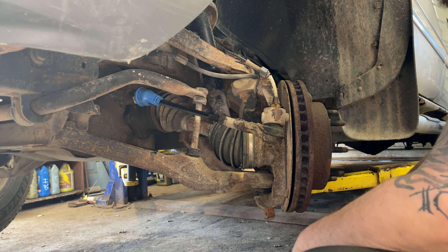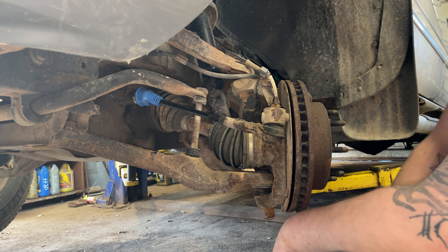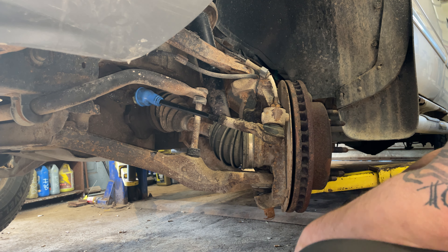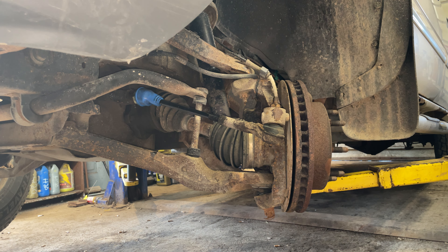That's how you replace the inner tie rod. Do all four — that's the best way to go — and then take her to the alignment shop, because anytime you replace the suspension, get her aligned. Alright, that's it guys, good times — catch you later, have a great day!